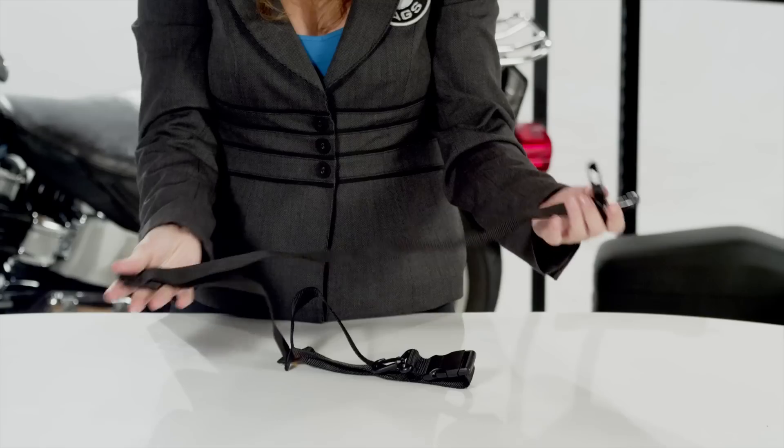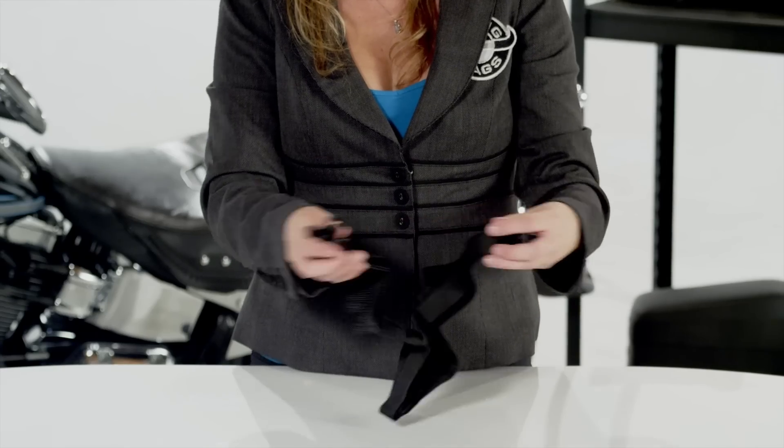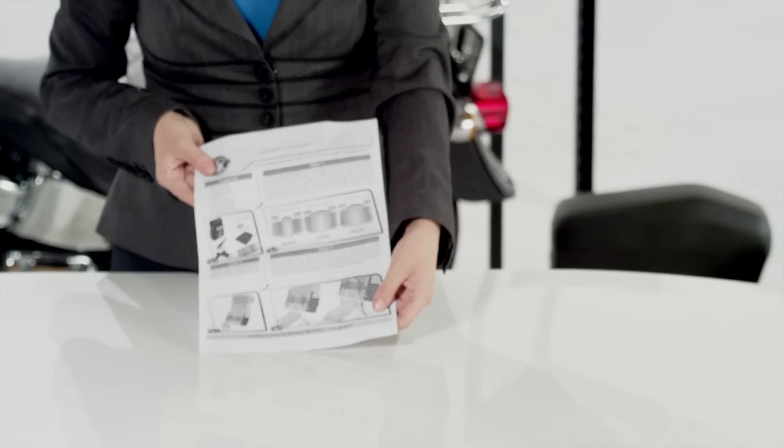This bag includes a rain cover, shoulder strap, back strap, quick release mounting straps, and installation instructions.